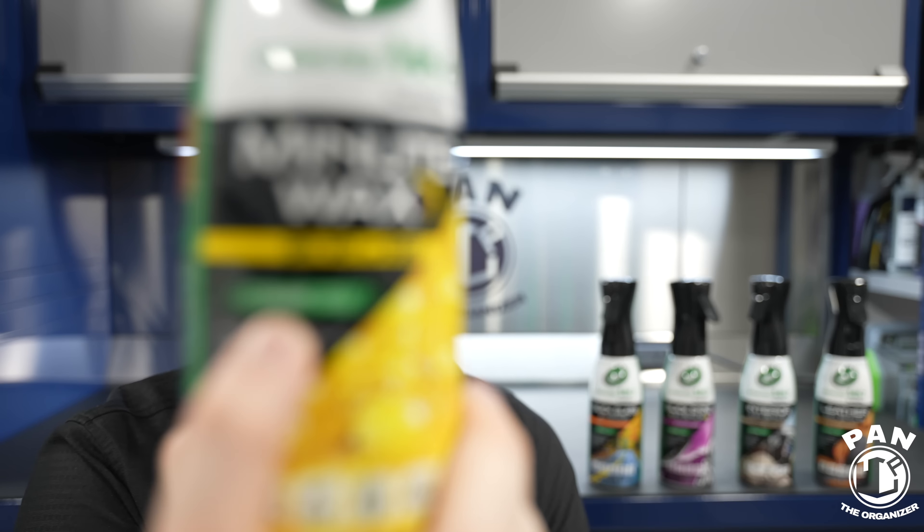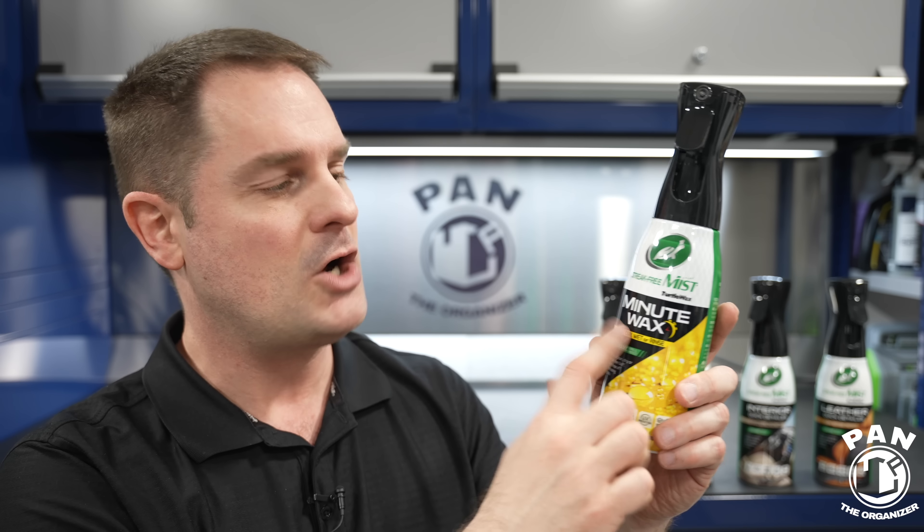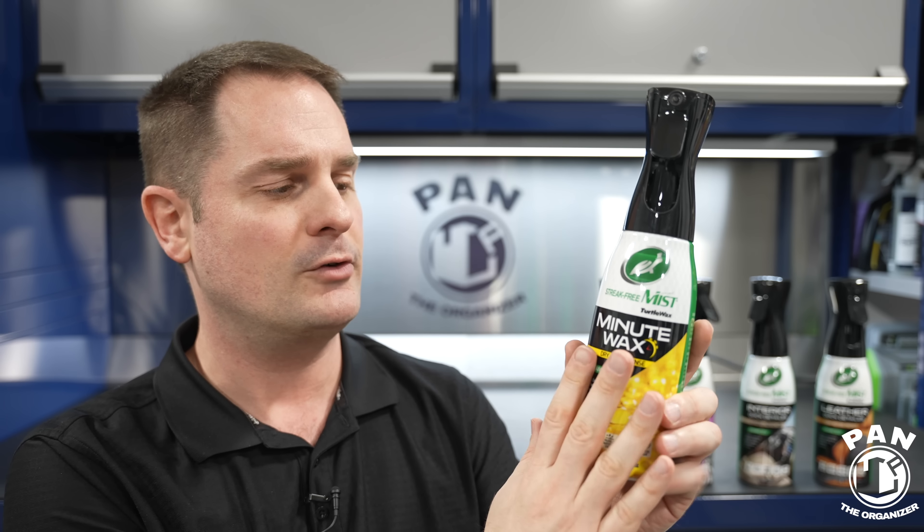Inside, you're getting a blend of synthetic polymers, carnauba wax, and ceramic technology — all the latest and greatest stuff to make that intense shine happen. As you're going to see in the demo, it really makes the paint pop. The most important thing — why they call it Minute Wax — is the ease and speed of application. In just a few minutes, just like the original 40 years ago, you're going to coat your entire vehicle. This is compatible regardless of what you have on your paint already — an existing wax, a paint sealant, a ceramic coating, or a graphene coating. This is a universal topper.